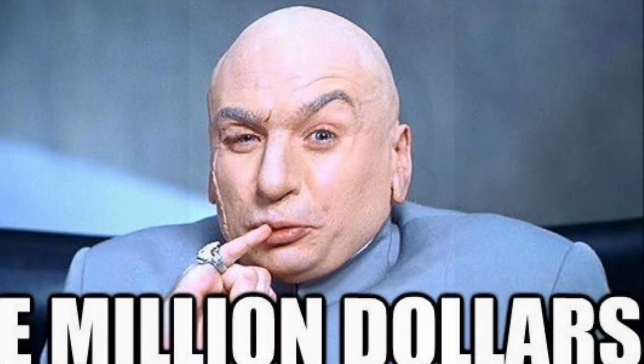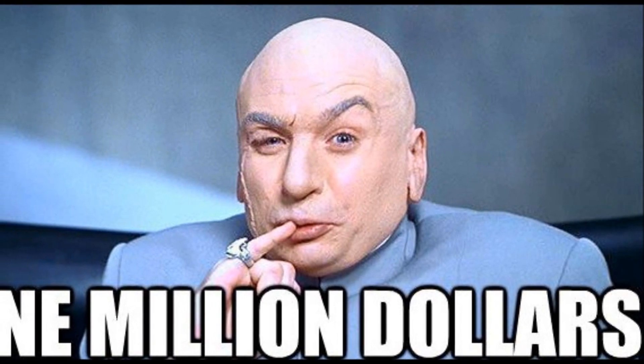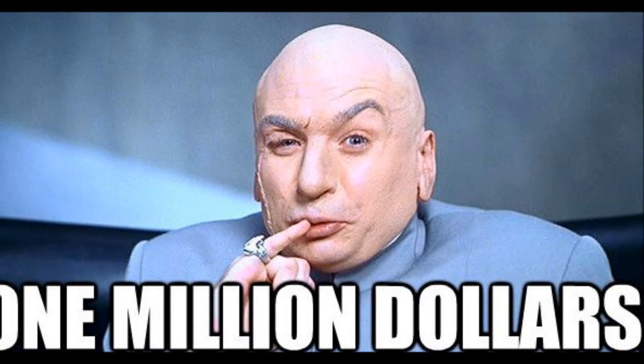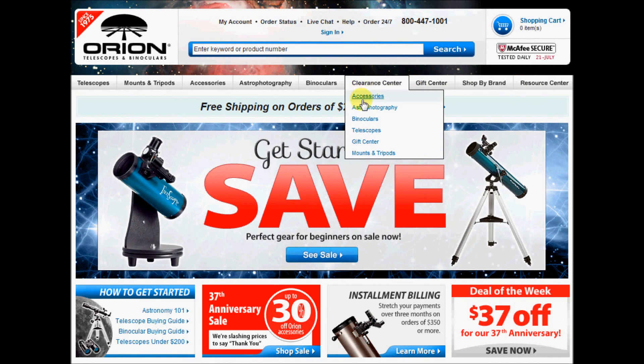During these videos, I have outlined many ways to spend money. Now let's talk about saving you some money. Orion, as with other telescope vendors, runs sales and you can find some good bargains. Revisit telescope shopping centers as specials frequently change.